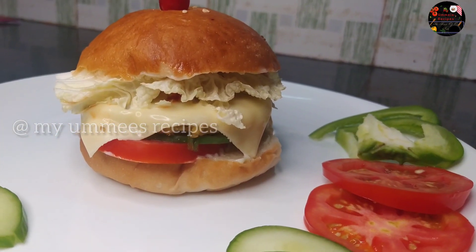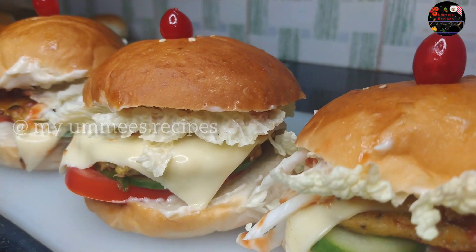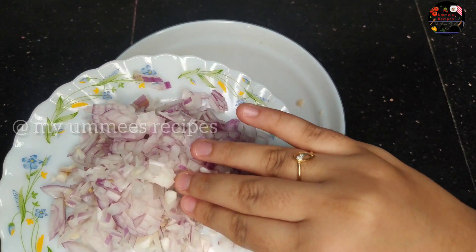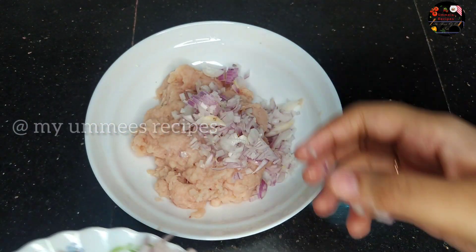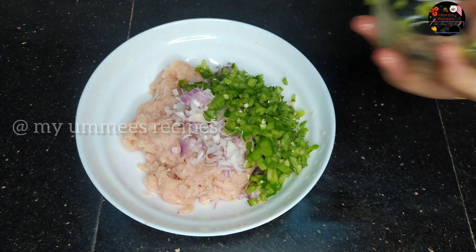We are ready to prepare the chicken. We will use 250 grams of chicken, a small piece of capsicum.